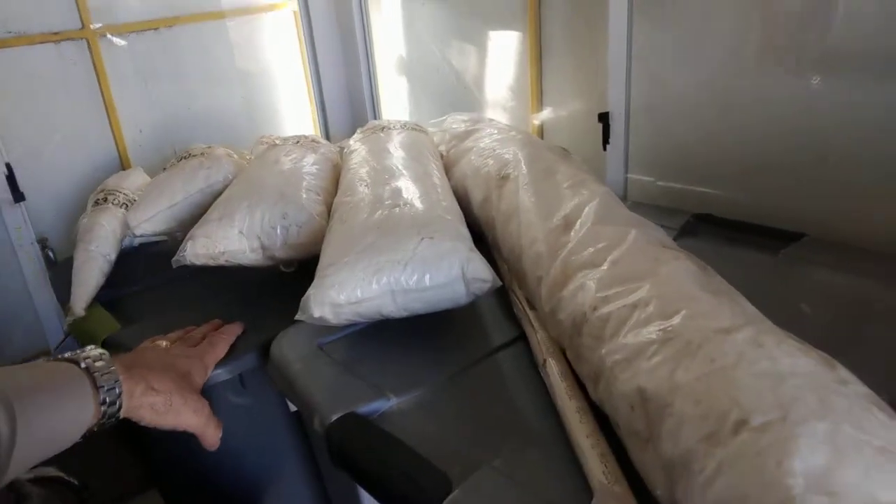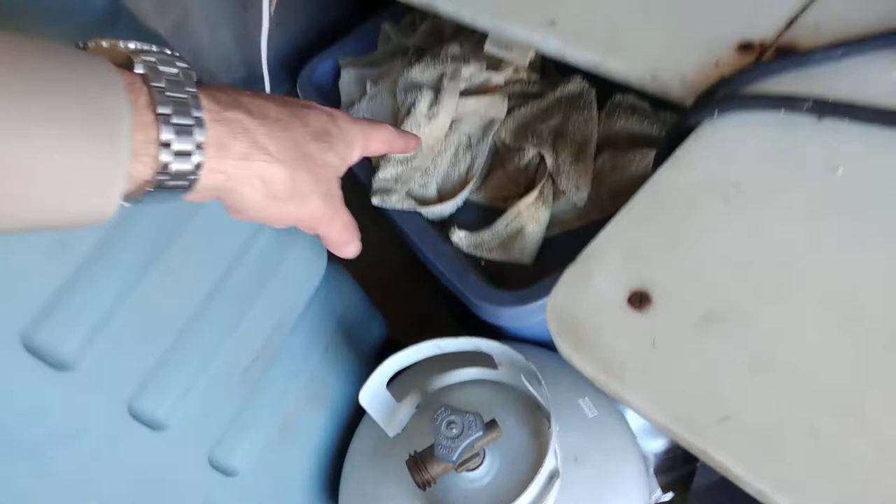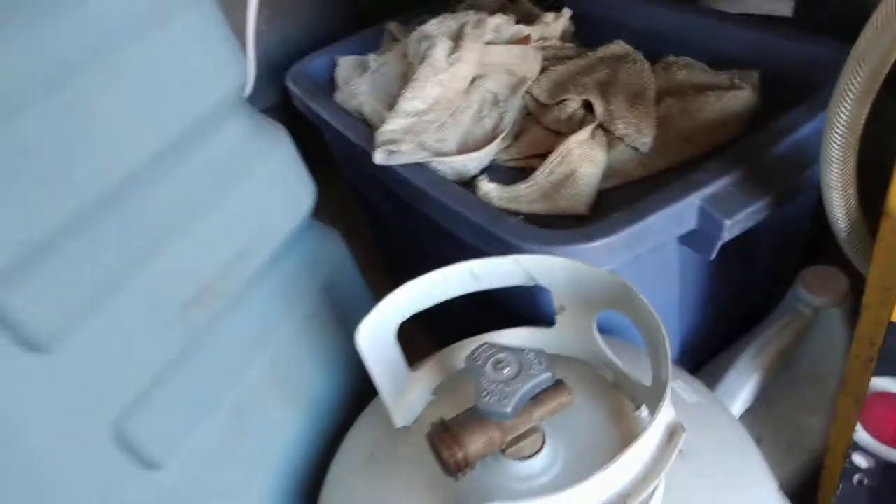We have storage here for corn in these bins. Underneath we have more storage for sugar, salt, et cetera. And sometimes oil containers, propane, and water we keep down below here.